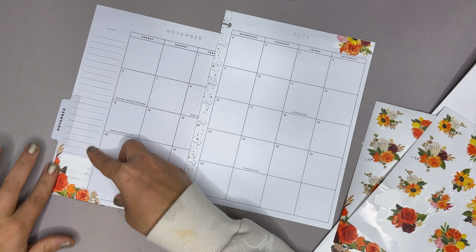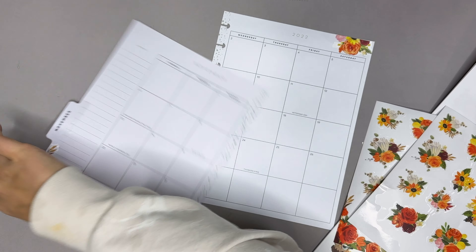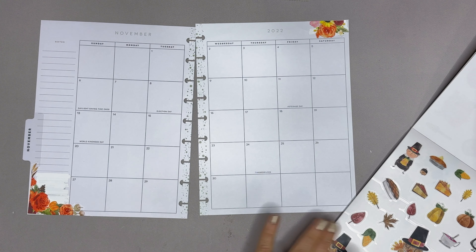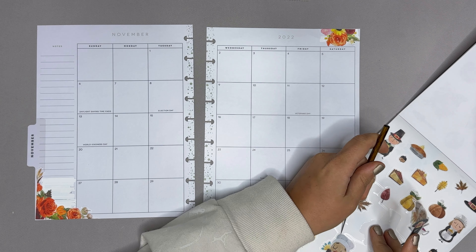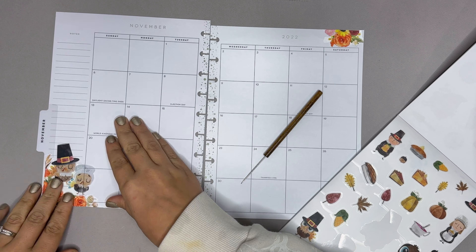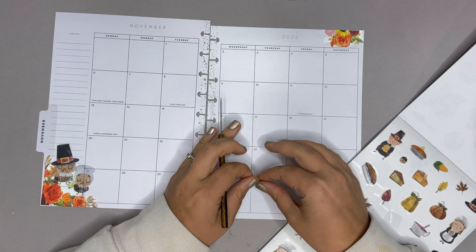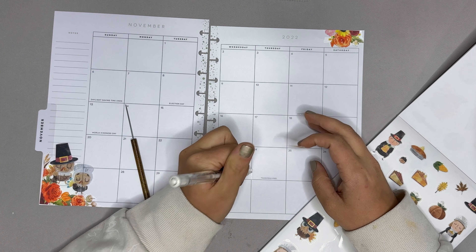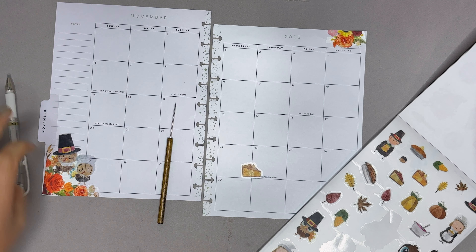Over here we are going to use the corner piece. And since I did not put that on straight, let's cut off a little bit of that sticker. I'm gonna put some of these guys here as well — probably the turkeys. I think the turkeys are so stinking cute. And then on actual Thanksgiving Day I'm gonna put a little piece of pie. I should color this with my Uni-ball Signo white gel pen — it really does make a difference.